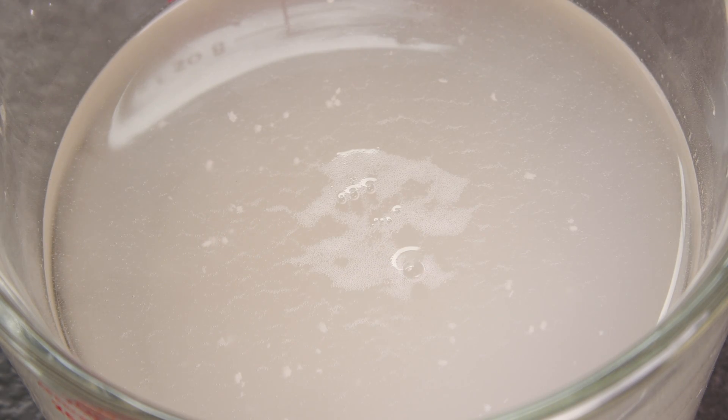If the yeast is alive and thus viable, you will see bubbles, foam, or a creamy layer laying on top, as you can see here. That's CO2 and activity — it's alive and viable.